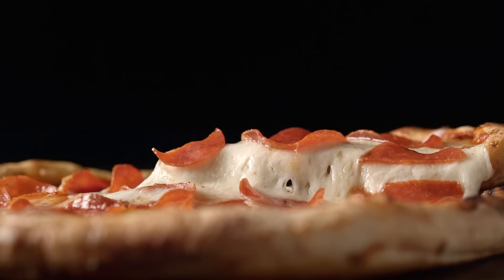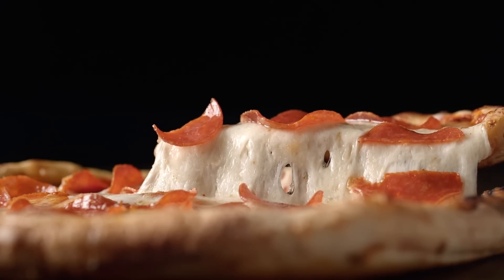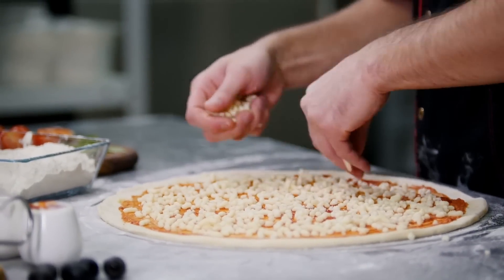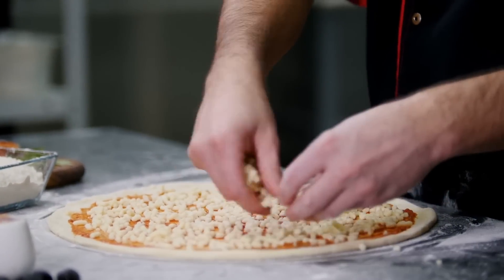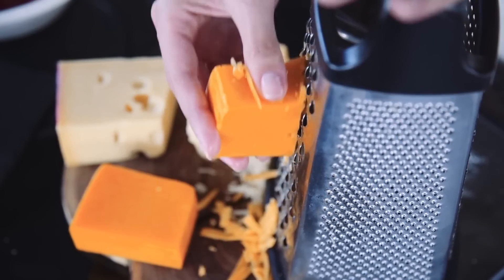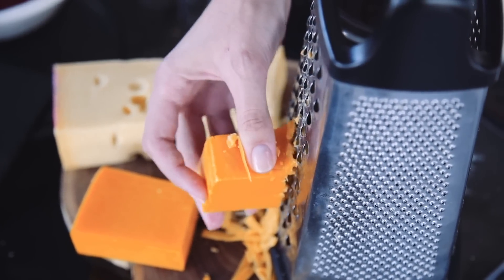Certain cheeses provide a pie with more gooey meltiness, which is why mozzarella and provolone are often coupled together, per Websteron Store. Another option used in restaurants is gruyere, and though it's a hard cheese, it contains a great melting ability. Varieties like parmesan and cheddar do not endure heat well and have a lower amount of elasticity.